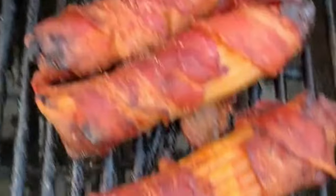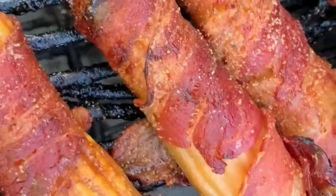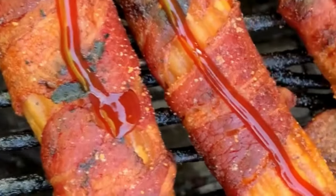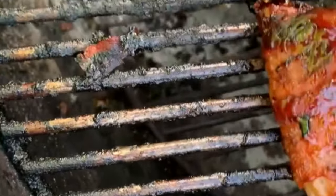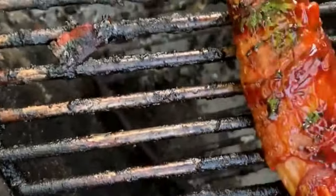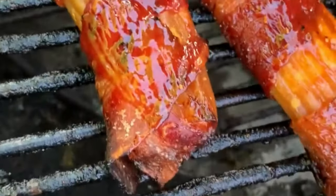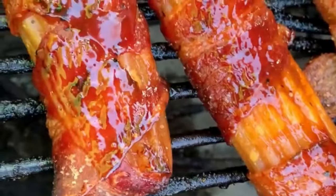These look just about done. I'm gonna go ahead and sauce them — put a thing of sauce down each side, brush it in, then flip them and do the same thing to get them nice and coated in sauce. I think I might add a little bit more on some of them. The bacon looks nice and crispy.